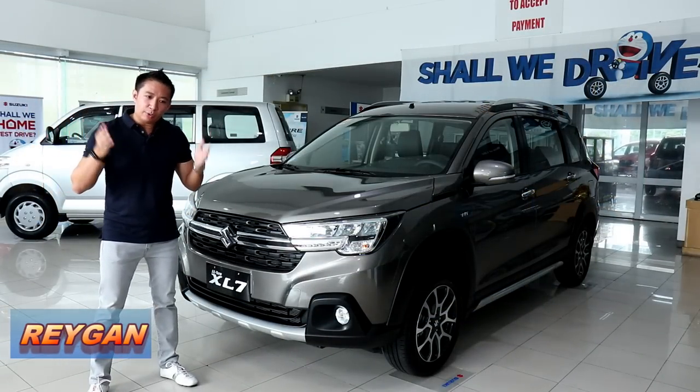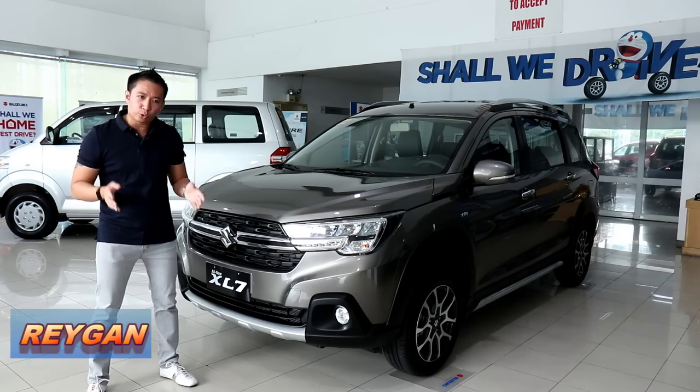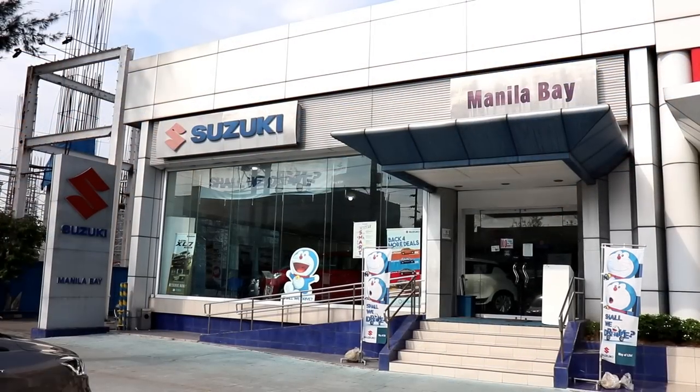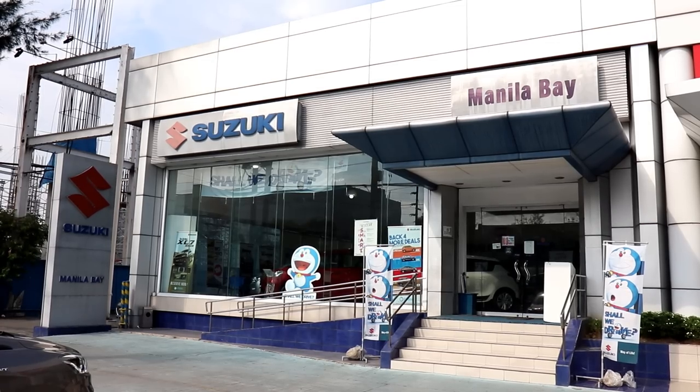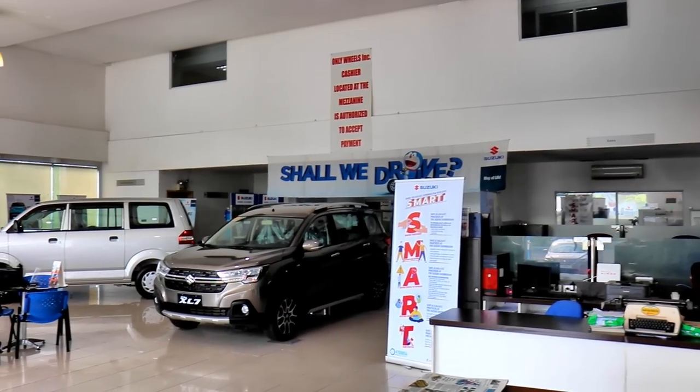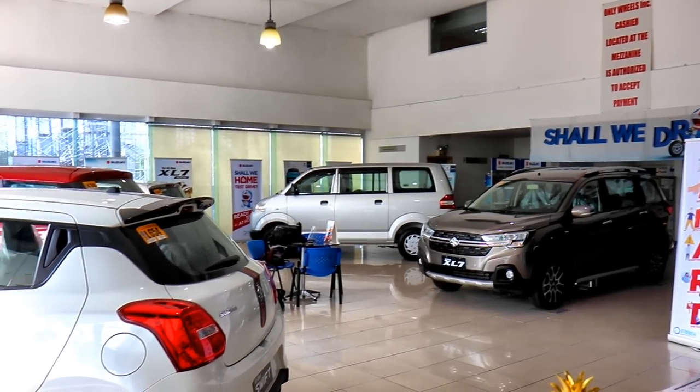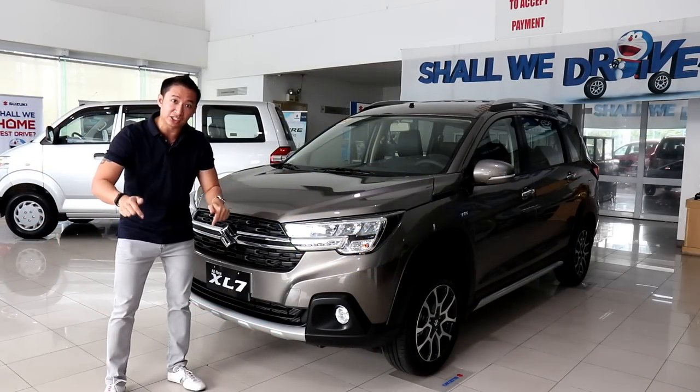Hello guys, I'm Regan and we are here now at Suzuki Manila Bay to do a full tour and drive impression of the all-new Suzuki XL7. Suzuki has some truly fun and quirky little cars, so if you have a huge Suzuki craving, head on down here to Suzuki Manila Bay and check them out, or you may contact the person in my description below.